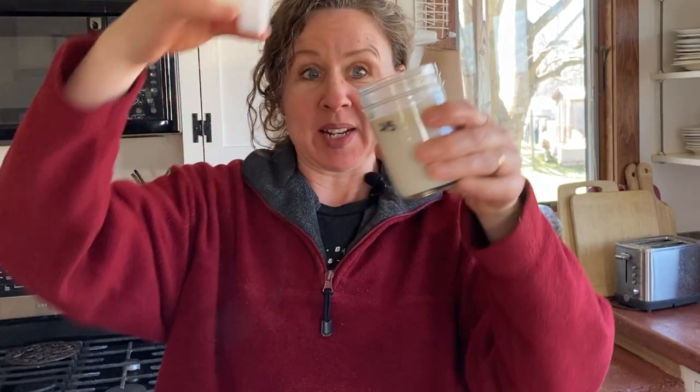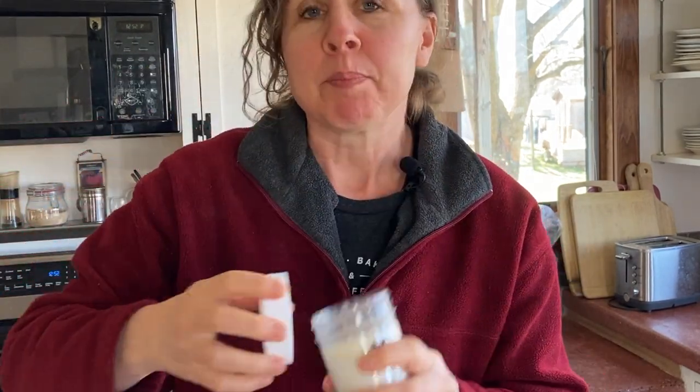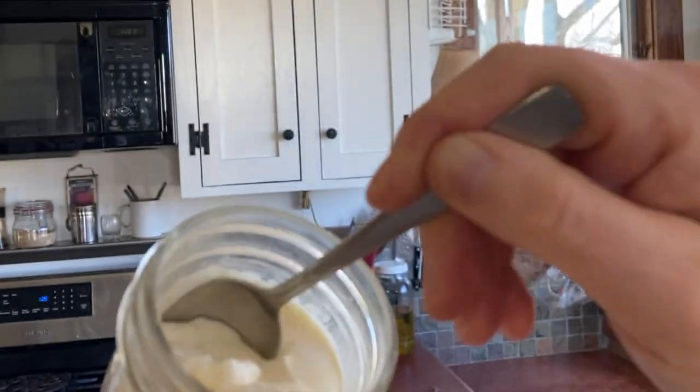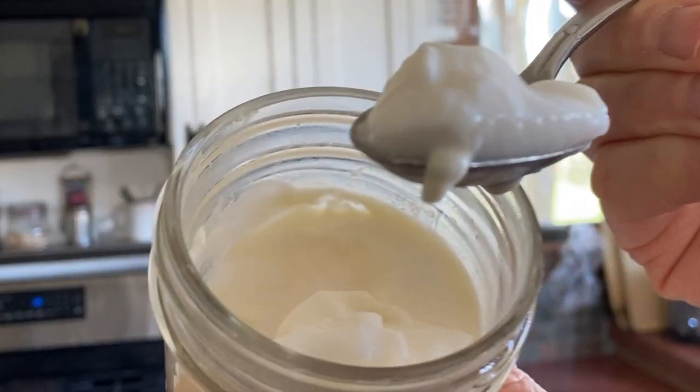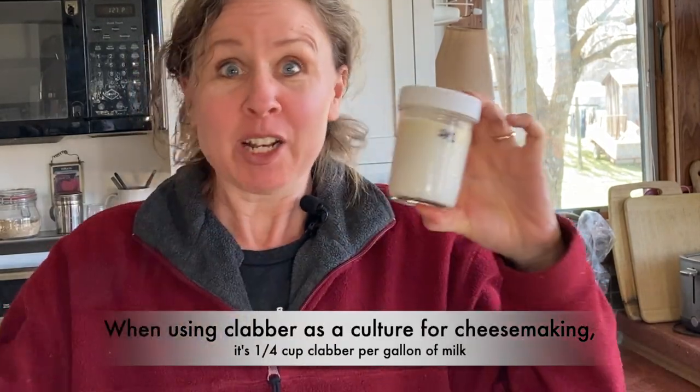Clabber is milk that has been left to sit out at room temperature. It smells amazing, like butter. That's the cream, and then here is the clabber — thick, gorgeous lusciousness. You can use this in place of buttermilk in baking, salad dressings, or smoothies, but the most important thing to me is that you can use it to culture your cheeses — all cheeses, mesophilic and thermophilic. Just use your own milk set up into clabber and forget about freeze-dried cultures. Well, more or less — I still use them sometimes.